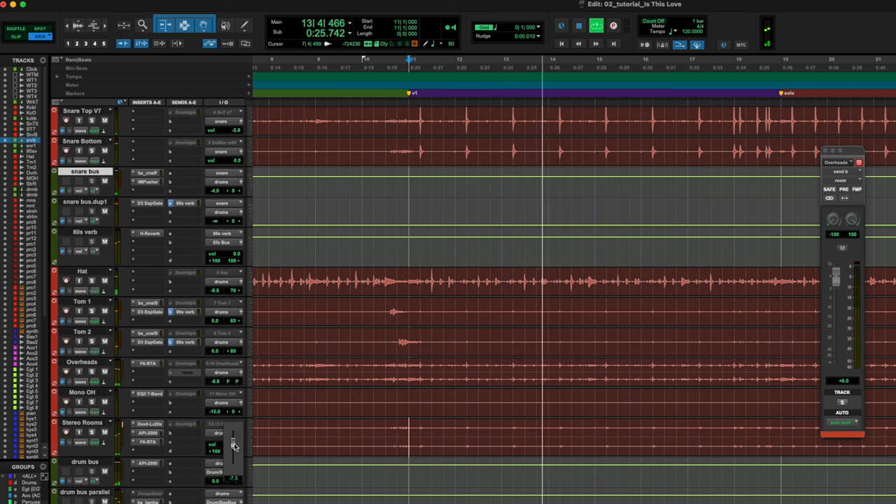Now we've got our verb set up, we've got our snare being sent to it, and our toms being sent to it. With the snare drum, we've gated the dry signal on a duplicate track to just send to the verb so we're not getting any hi-hat bleed. I think that sounds fantastic. I know this was short and sweet but I'm so glad you stopped by. I hope you learned something. If you've got anything else you want to hear me talk about, drop a comment below, do all the like and subscribe stuff — that helps me get discovered and reach more people. I'm so grateful for you and I'll see you in the next video.